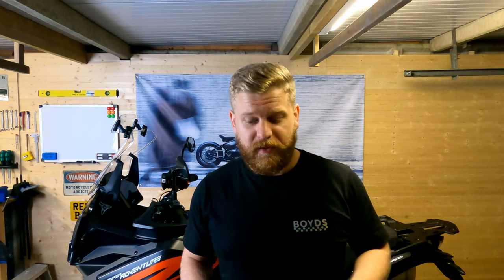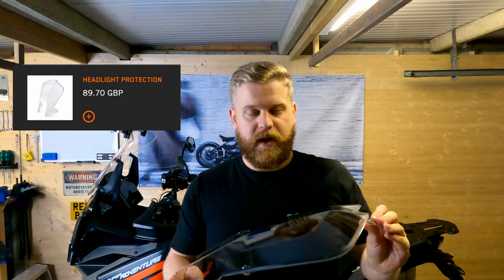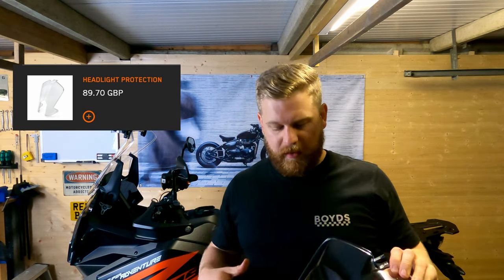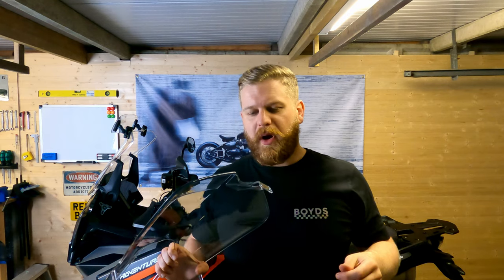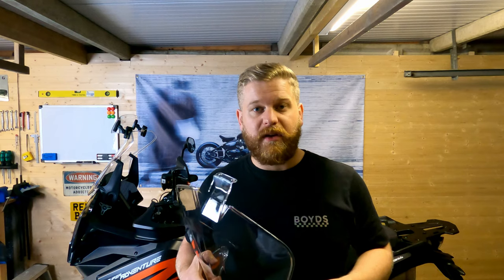Welcome back everyone. I wasn't actually going to make a video on this, but it's a pain in the backside so I'm going to. This is the headlight guard — the KTM power parts headlight guard for this beast. On paper it looks like a really simple fix, but there's no instructions, there's a load of bolts and clips that come with it. I've done a little bit of digging and pulling the bike apart, so I thought I'd run you through how to fit it.